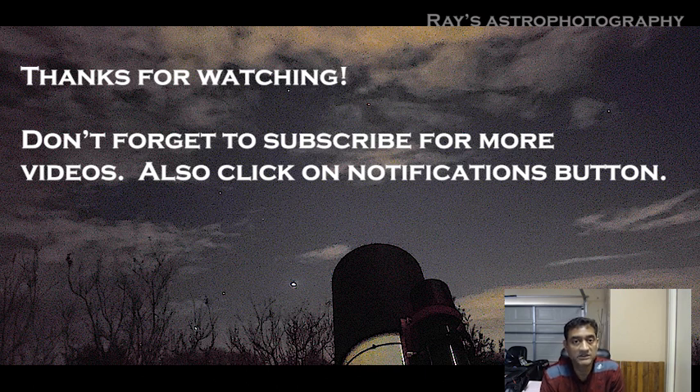Let me know if you have any questions, please share your comments, and I don't mind responding with whatever I know. Thanks for watching and don't forget to subscribe and click on that notifications button — thank you.